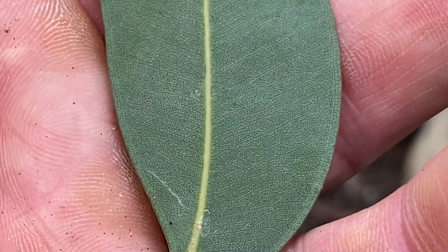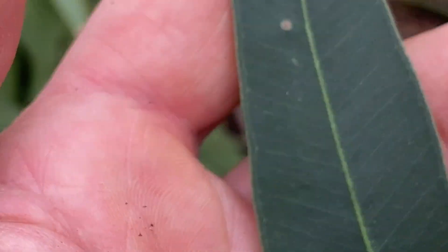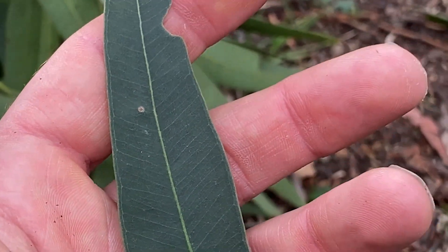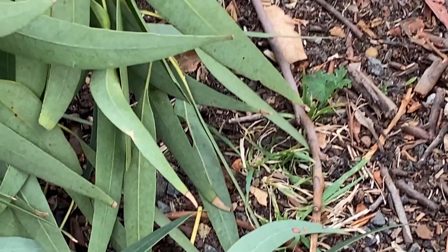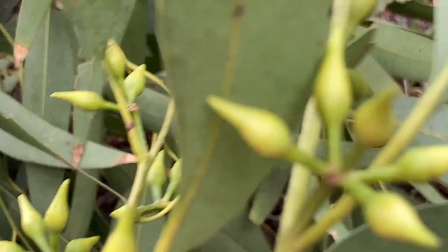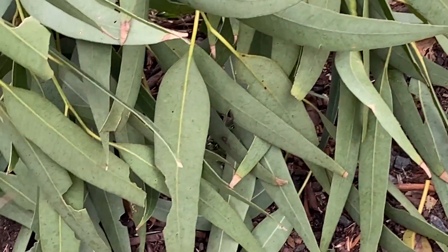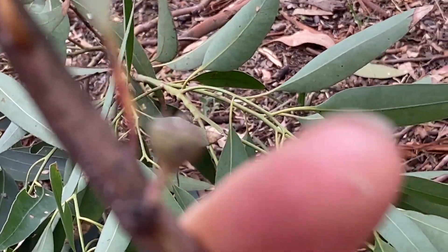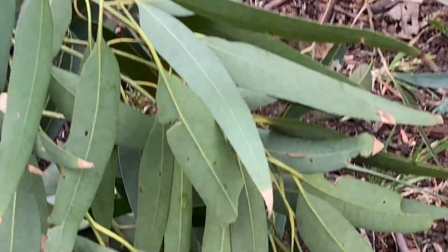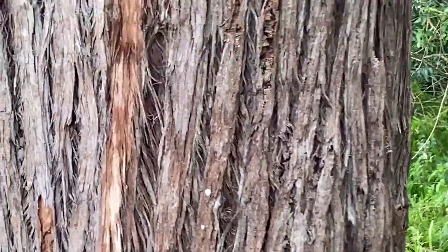That's what we mean by Transversaria - I really like that name, it's a subgenus name within Eucalyptus. So that's all you've got for Eucalyptus resinifera: discolorous leaves, nice buds, and don't forget those fruits - nicely hemispherical.